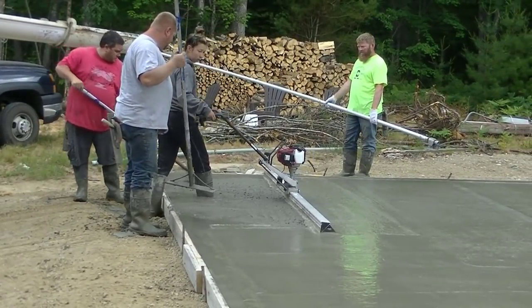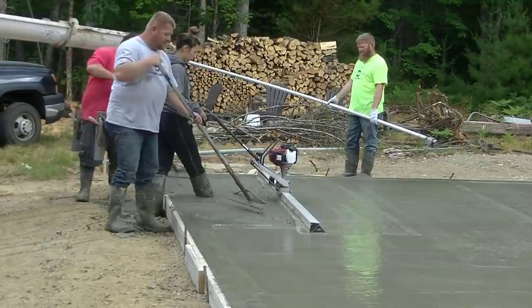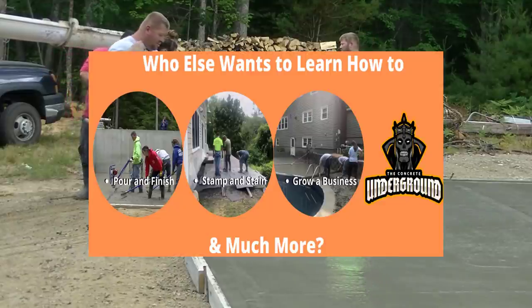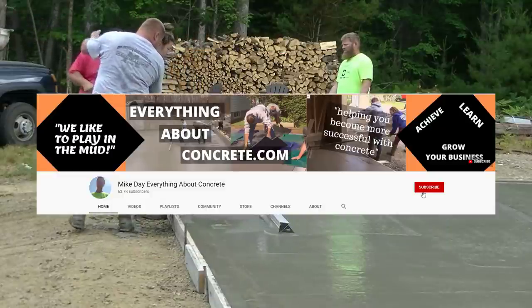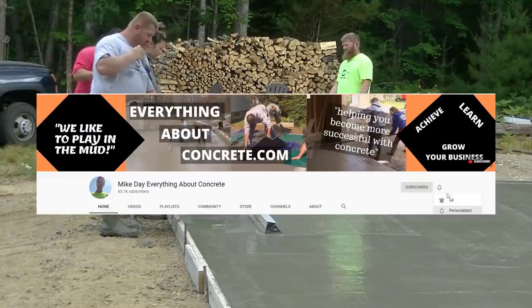So that's basically how you pour a double-wide mobile home slab. Again, down in the description is the Concrete Underground — check that out if you want more training. If you haven't subscribed yet, go ahead and hit subscribe — I come out with a couple of videos a week. If you like these kinds of videos, please hit the like button, and we'll see you on the next one.